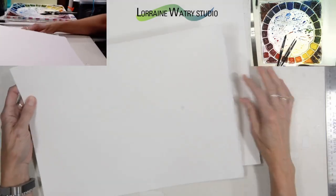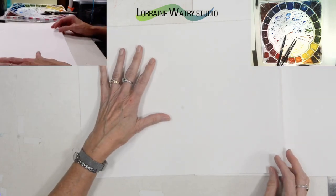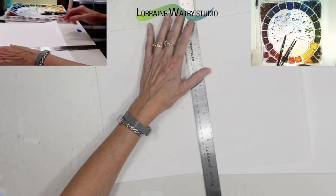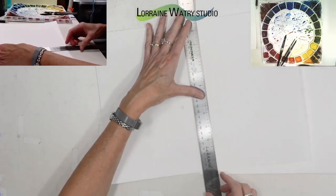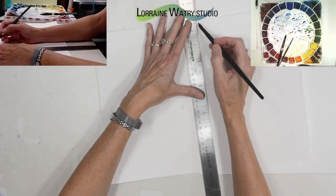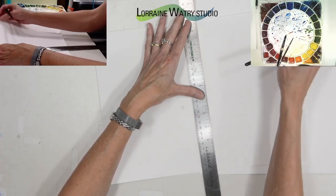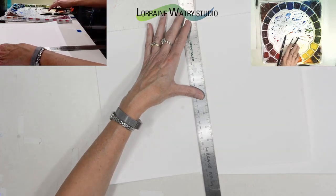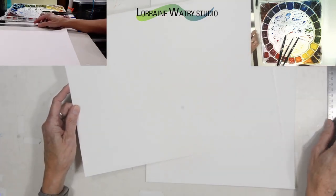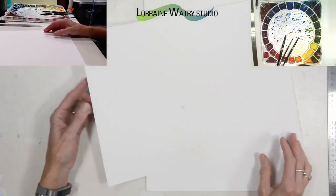You can also tear 300 pound paper, but that's a little more involved. What I do for 300 pound paper is lay my ruler on the paper where I want to tear it, then either make a line with a pencil or take my brush with a little bit of water and run it down the paper a couple of times to get it saturated — then it's easier to tear. You can also cut watercolor paper; there's no trick to that, just put a line across and cut with scissors.